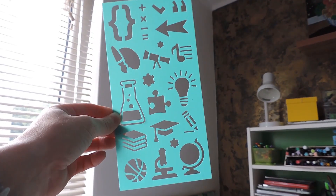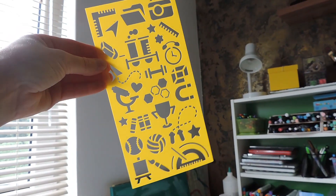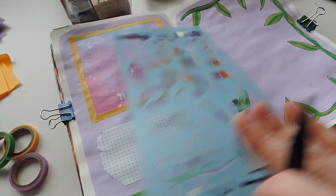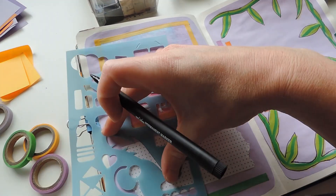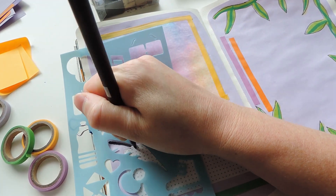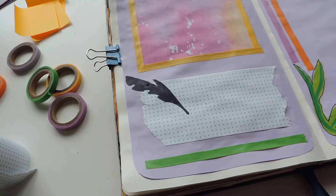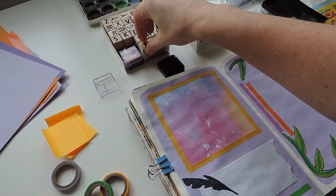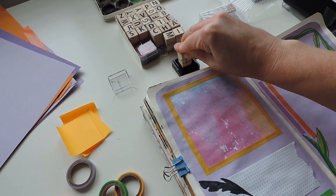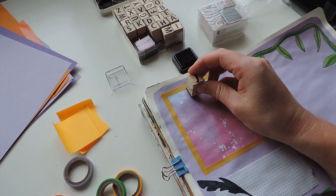Next up I found some stencils that I had — these are some of the different little images on the stencils — and I eventually found a couple that I could use in this spread. The first one was a feather, which I thought would be cool to show where you're going to write something, so I used a black marker and traced out that little feather stencil. It came out pretty cool, and then I took some stamps — I have a couple of different letter stamps — and I was going to use these to create the word July at the top of the paper.